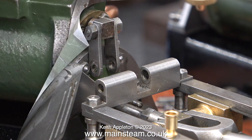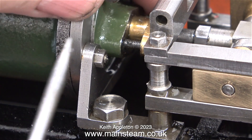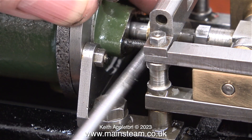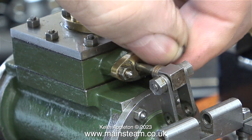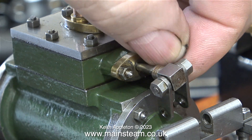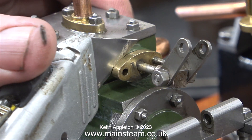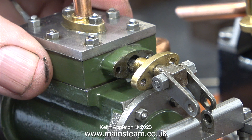With just a few light taps the gland cover moved out sufficiently to allow me to get a screwdriver behind it — and surprise surprise, no gland packing at all is evident around the piston rod. I then repeated the process to remove the valve rod gland. This time one of the studs came out but that's not a problem. This gland cover wasn't quite as tight, so just by pressing the Stanley knife against it the gland cover came out of the hole easily.